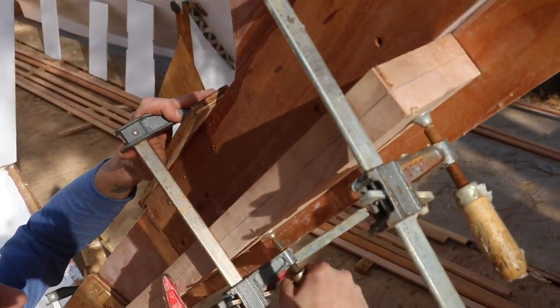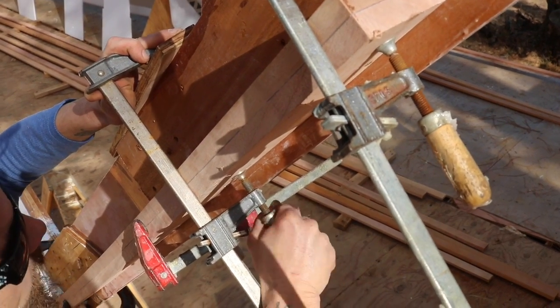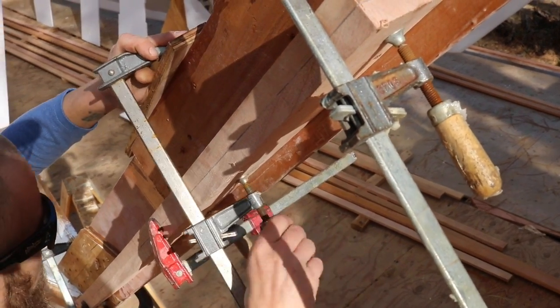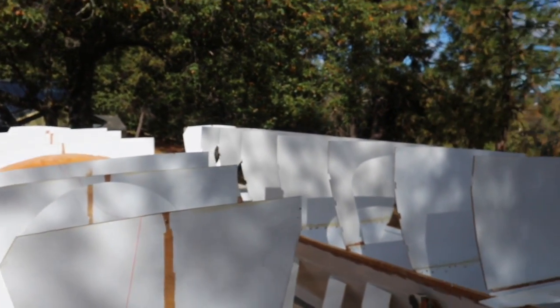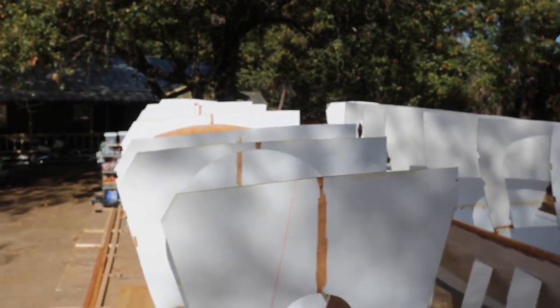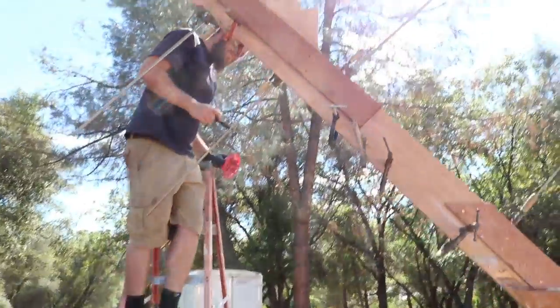I'd say we take all these things off and see what happens. Yeah, we got to because we got to put the stringers in. Science, bro. We'll leave the bottom one on. And there's the little deadlies — soon to be strung. So we put on the first keel flange.